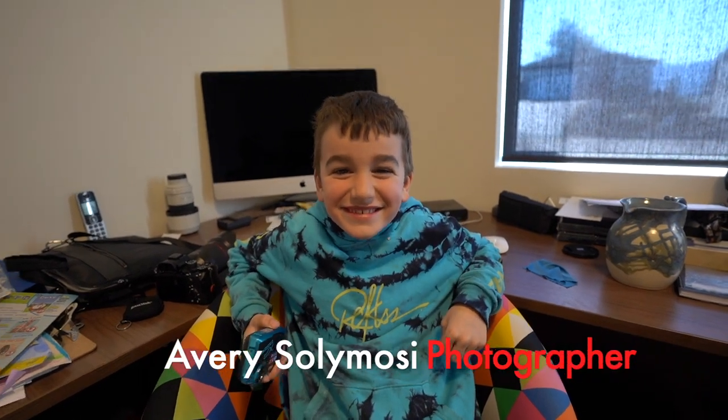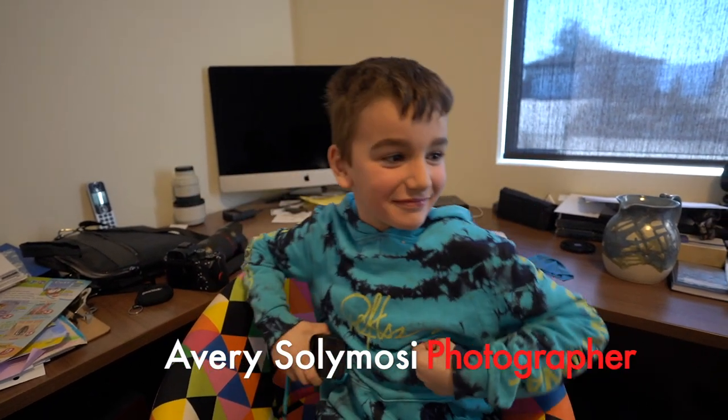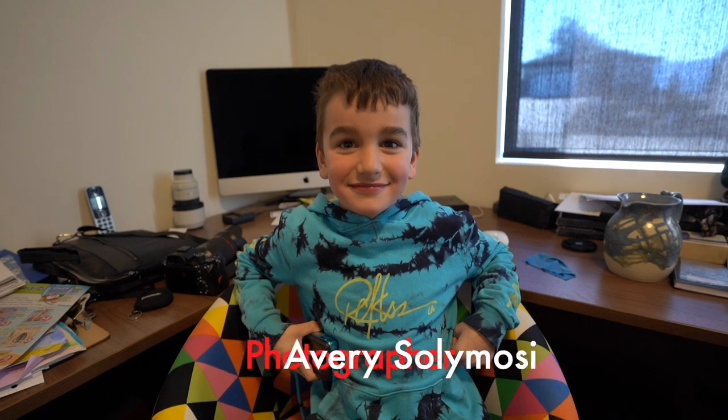Welcome back everyone. Peter Salamosi — hang on, that's not Peter Salamosi photographer. Who is this? This is Avery Salamosi photographer, helper extraordinaire for every photographer.